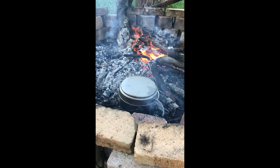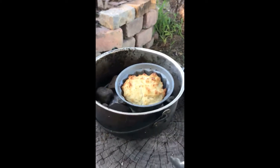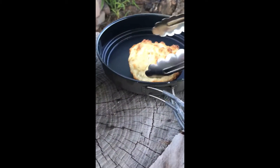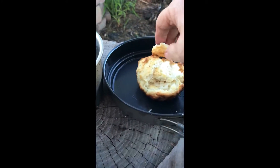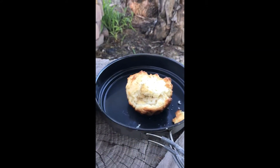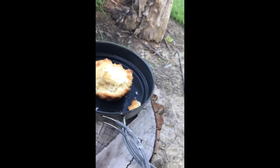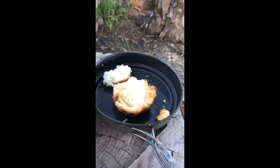It's already starting to get brown on top, so I think we're pretty close. I think we're just about done. Okay, here's the test. Oh wow, it looks pretty good — let's open it up here. Oh my. Oh yeah, that is perfect.